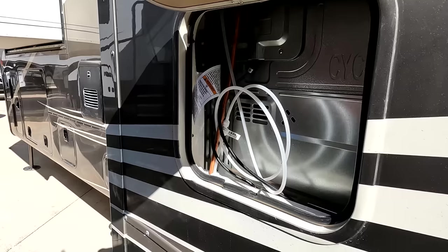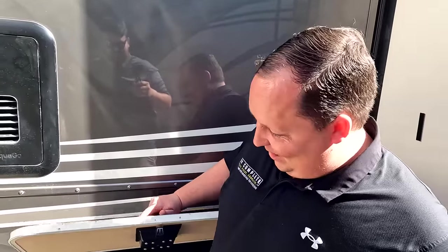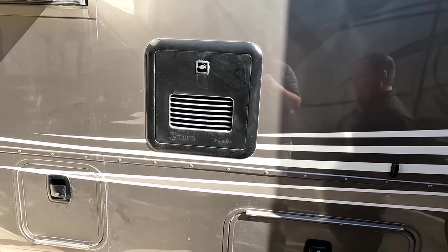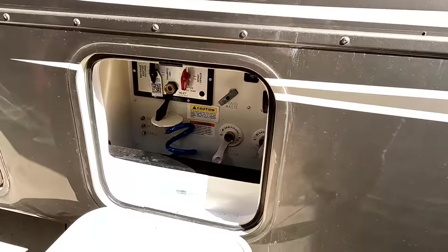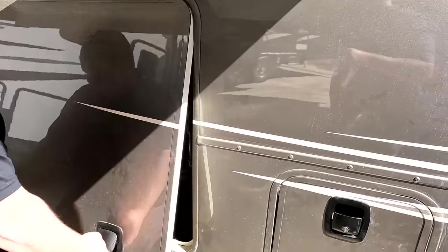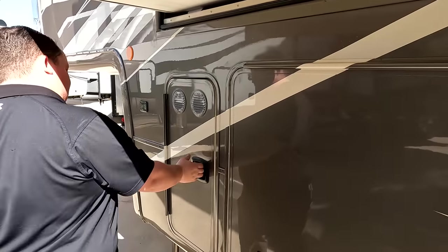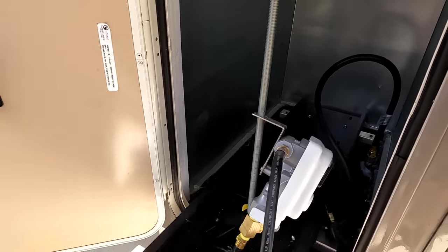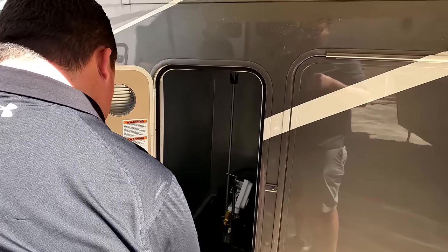Refrigerator access panel here. Moving down: storage, dump station, and an instant hot tankless water heater. Wet bay area as well. On the other side, very nice storage. Propane is here on a slide-out — two propane tanks that pull out very nicely.